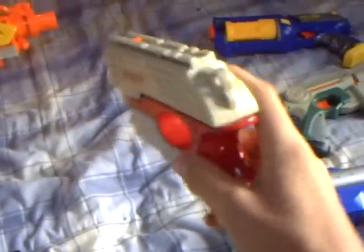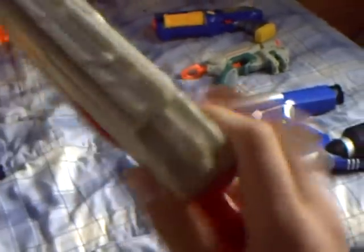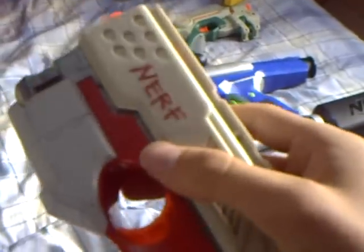Number seven is the Scout. The Scout is pretty much my favorite pistol because it has a secret button right there. If you're stuck, just fire the secret button. It has three shots, shoots pretty far, and it really hurts if you're within 10 feet. They'll feel it and get out — trust me.